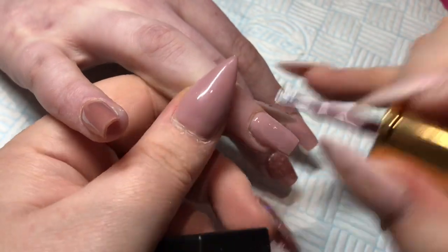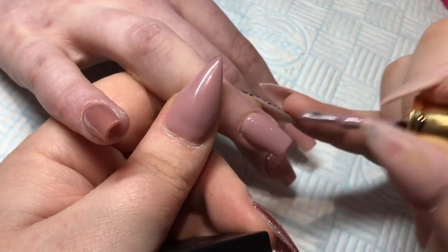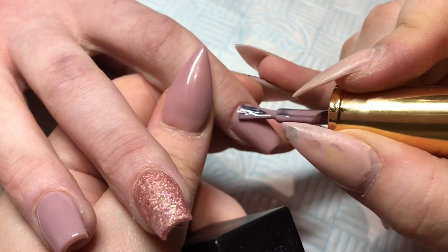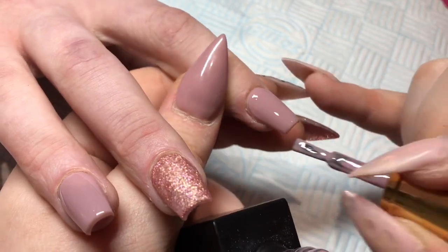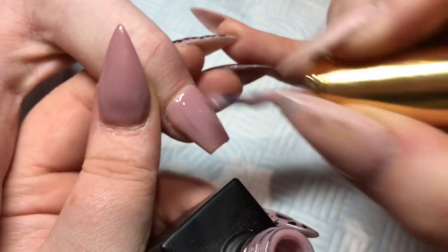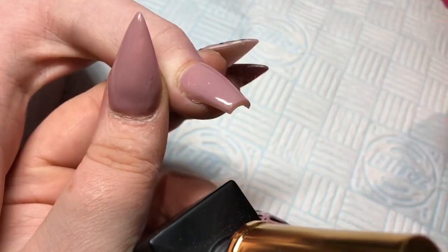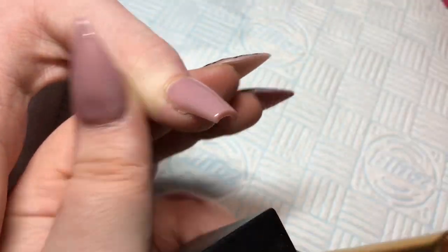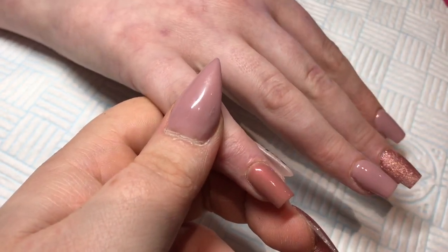So I've cured them for 60 seconds in my LED, but I do know that they say you can do it for 30 seconds. It's just habit. My lamp, when you put your hand in my lamp, it automatically sets off going for 60 seconds. And by the time I've done the other hand, it's just finishing. So I just leave it in for 60 seconds. I only capped the free edge, the end of the nail, once. And then here is Temptress again.